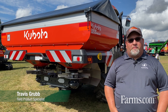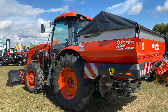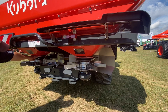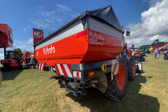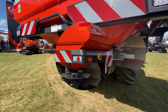Hi, I'm Travis Grubb, Field Product Specialist for Ontario from Kubota Canada. Today I have the DSXW 1875 GeoSpread. It's part of our complete line of double disc spreaders from Kubota. We offer everything from a very basic 1100 hydraulically controlled unit to this fully loaded 1875 GeoSpread that has weighing capabilities.